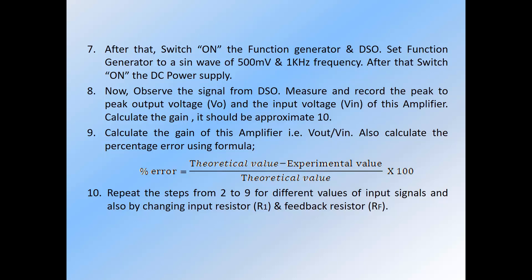Calculate the gain of this amplifier using the formula: Vout divided by Vin. Also calculate the percentage error using the corresponding formula. After that, repeat these steps for different values of input signals and also by changing the input resistor and feedback resistor.